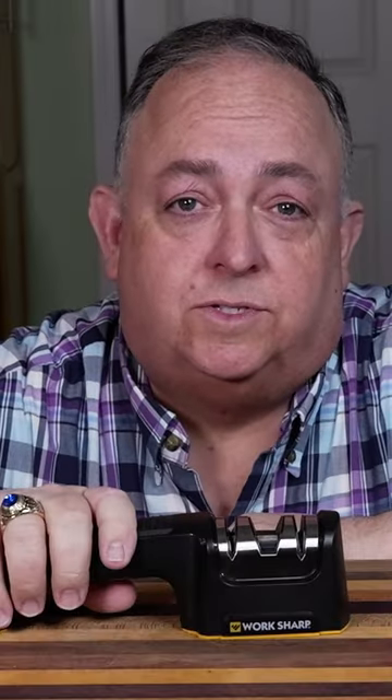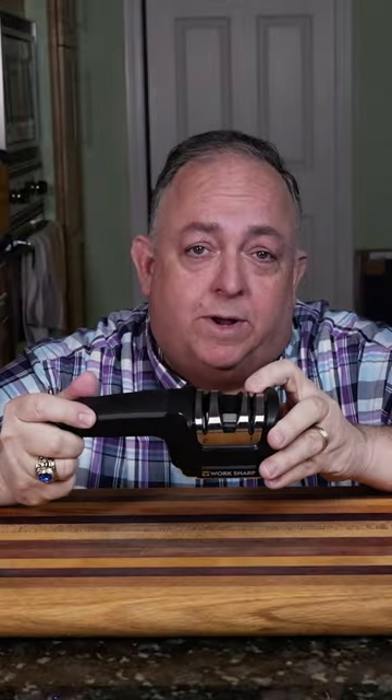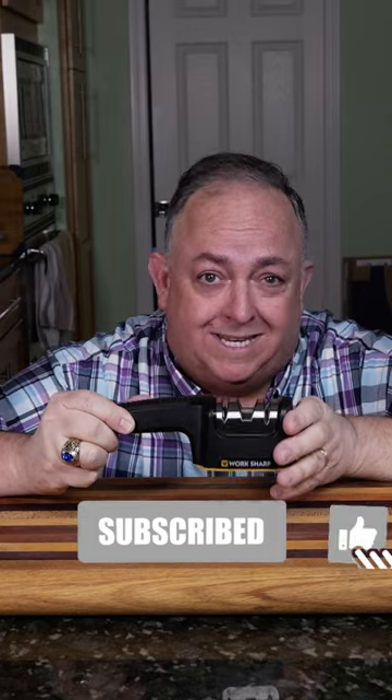We'll be talking about and reviewing the Worksharp kitchen pull-through sharpener. It's made out of a very sturdy, strong plastic. It contains a 320-grit diamond rolling wheel and a ceramic rolling disc. Having a roller system is really the way to go.